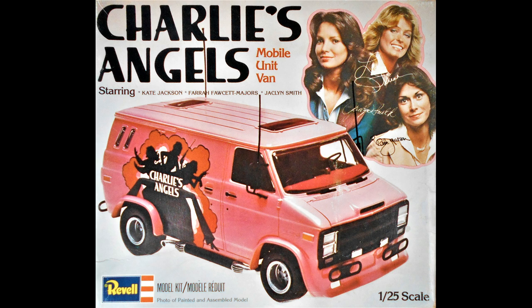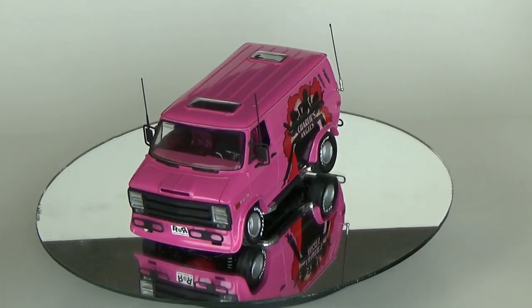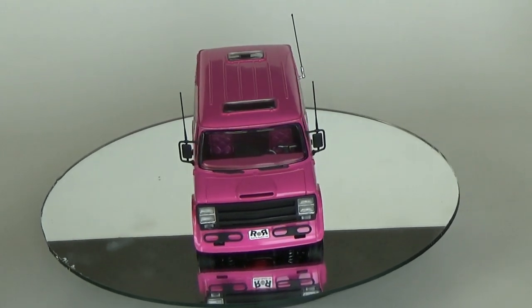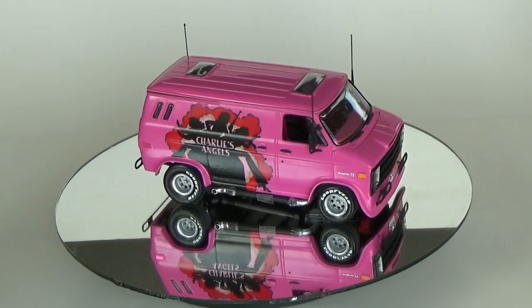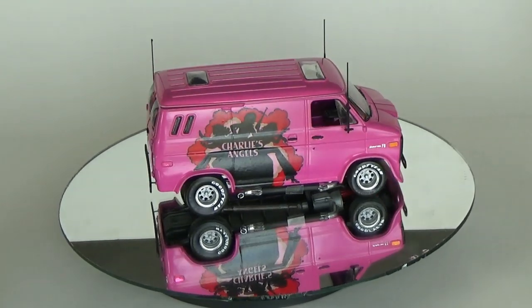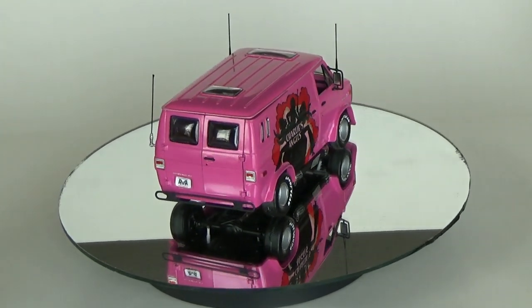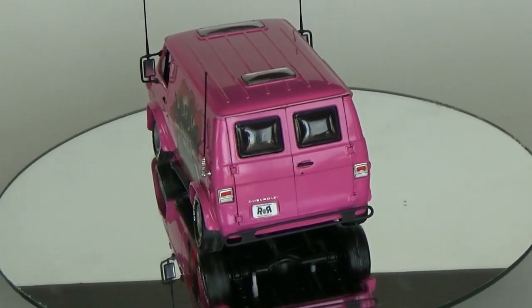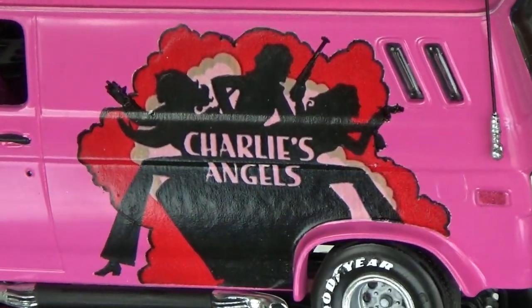It's a 1/25 scale kit from Revell, number H1397, which was released back in 1977 following the debut of the 1976 television show of the same name. To my knowledge, this van never appeared in any of the TV shows and was simply used for publicity to springboard off the popularity of the show by Revell. But it did, in fact, make them come to realize that they could get even more mileage if they were to commission a full-size van, which they did, and it toured the country for a few years after the release of the popular show.